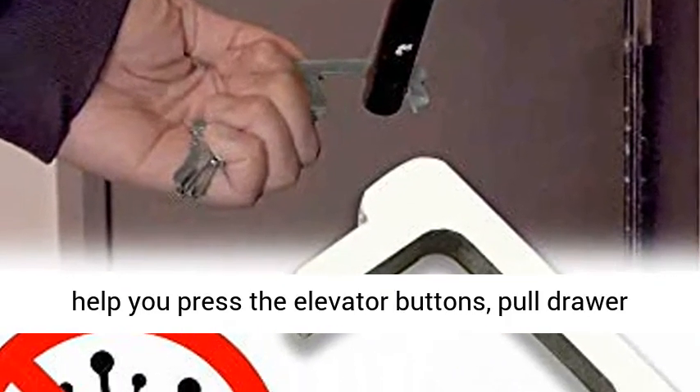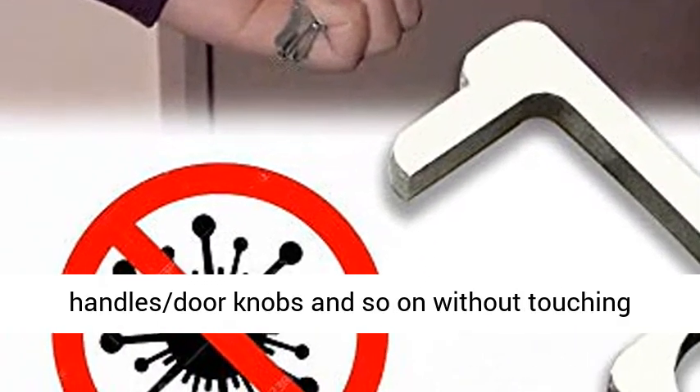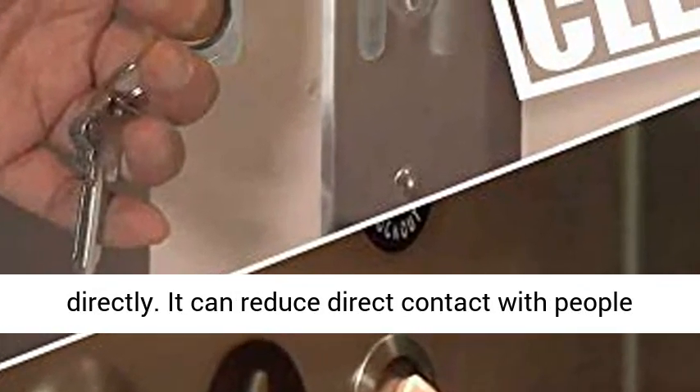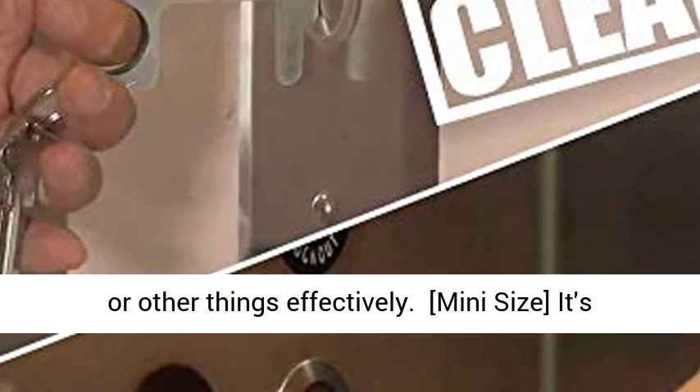The Safety Door Handle Assistant can help you press the elevator buttons, pull drawer handles, door knobs, and so on without touching directly. It can reduce direct contact with people or other things effectively.